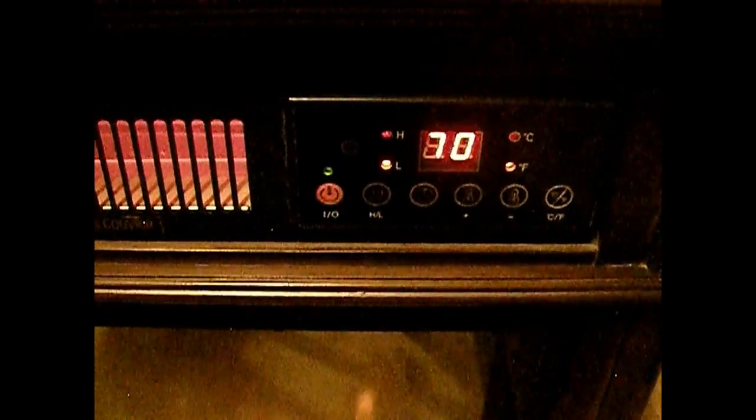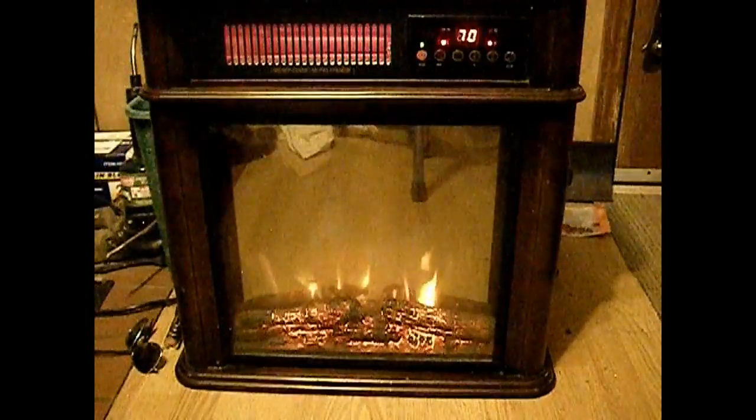And that's how to operate the control panel. Set it on low at 70 degrees. Let's get a backup temperature. It's right pretty.